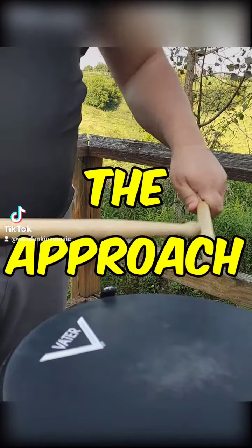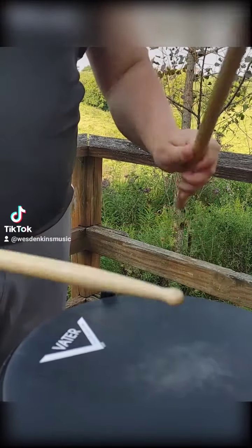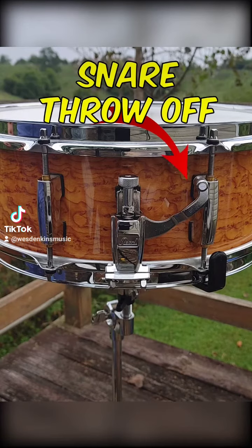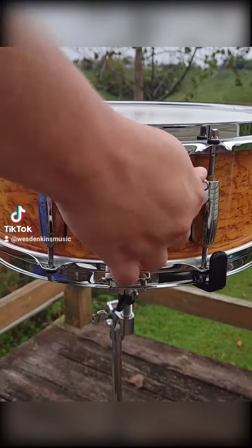We've held the drumstick and we've set up our instrument, but now we've got to put it all together. First things first, make sure the snare throw-off will be facing you as you play the instrument. This will allow for those inevitable moments when you will have to quickly either turn on or off the snares.